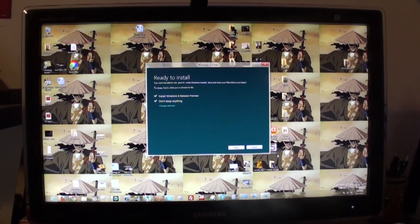So it says install Windows 8 Preview, do not keep anything. I tried to change my selection but I can't, so I just go back. That's going to take some time. There we go. Goodbye to all my stuff that I have saved — it's been fun knowing you.